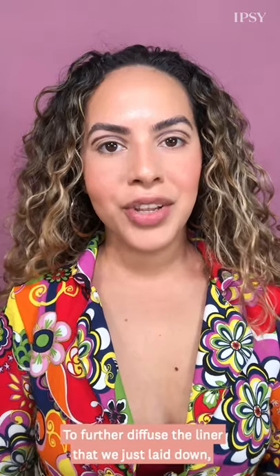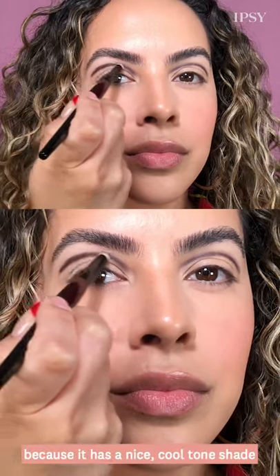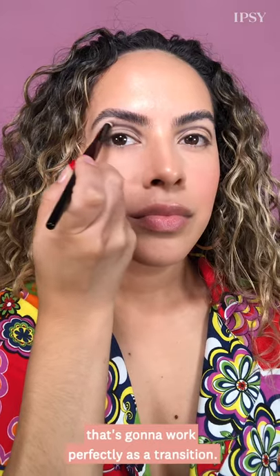To further diffuse the liner that we just laid down, I'm going to go in with the Zoeva Cocoa Blend palette. This palette is beautiful because it has a nice cool tone shade that's going to work perfectly as a transition.